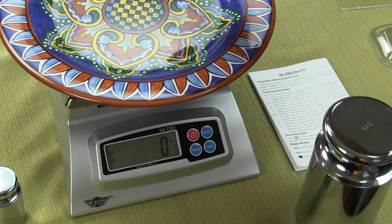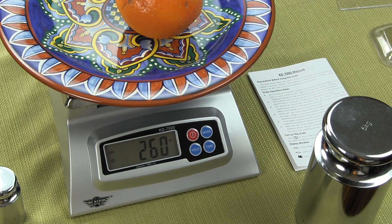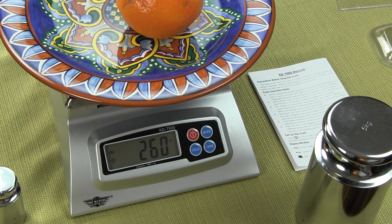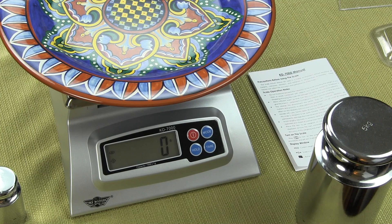For example, I just have an orange handy — I put the orange on and wanted to know what it weighed. The orange weighs 261 grams. This is the tare function and you could use it for many applications.